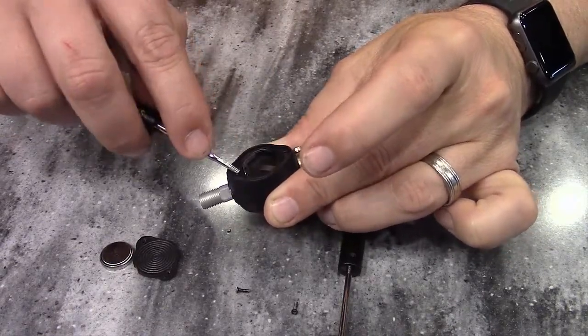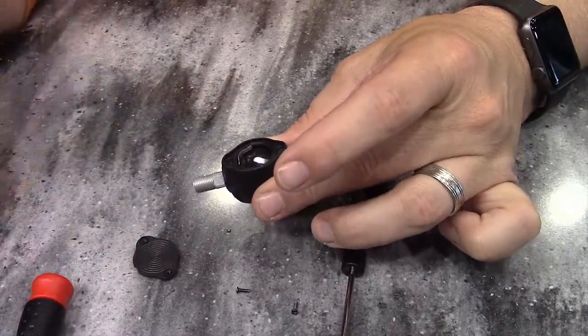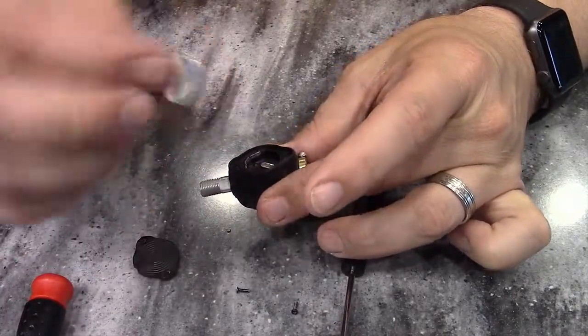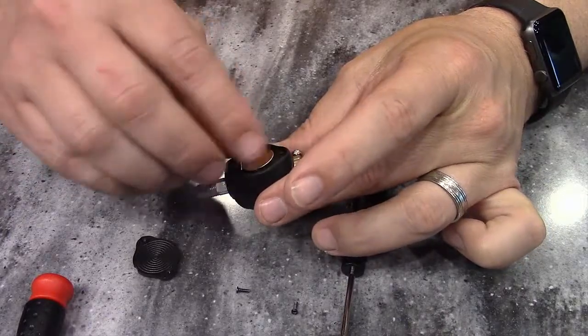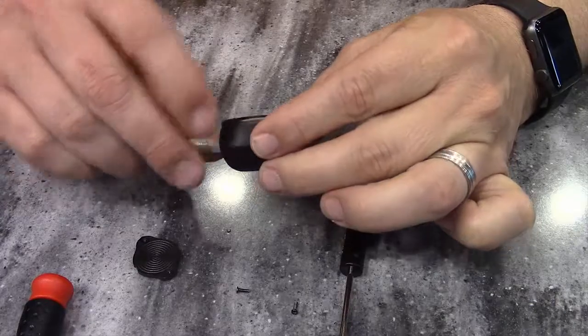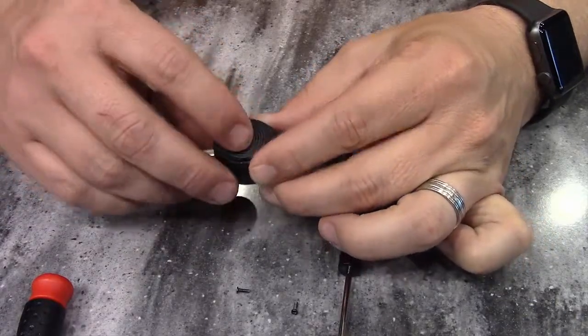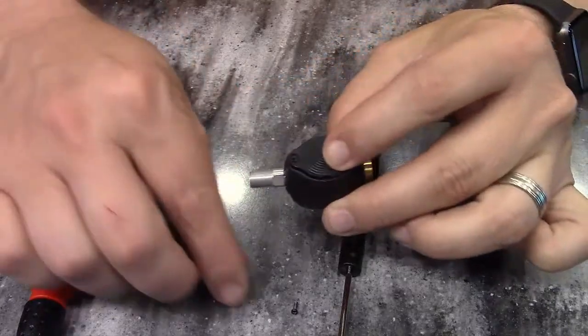This one's seated really well. Then you'll just take your new battery and pop that back in. It's just a matter of putting the cap back on and putting the screws back in.